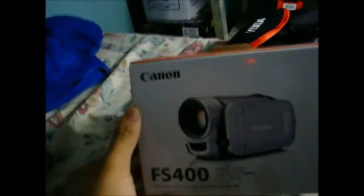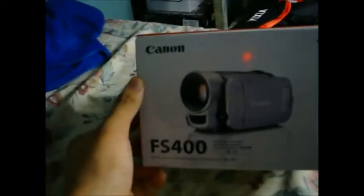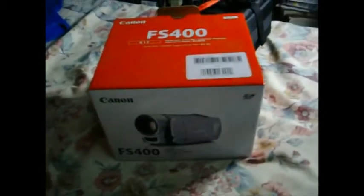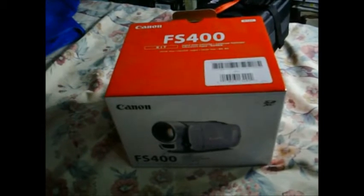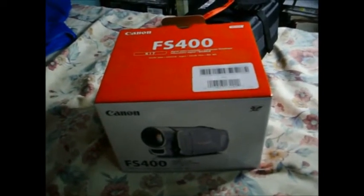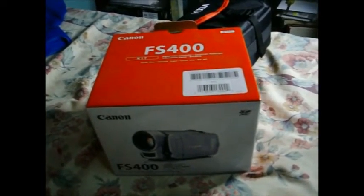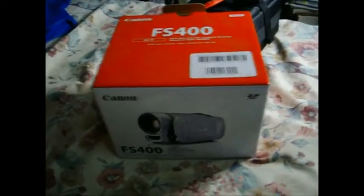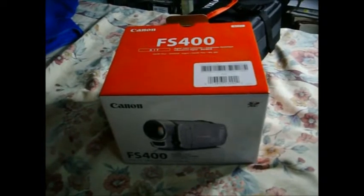Let's look at what I got. I got the Canon Vixia FS400 digital video camera. This is a standard definition video camera. Why not HD? It wasn't really part of my budget to buy a $20,000, $30,000, $40,000 camera. I just needed a camera that can give you better video quality and stuff. So yeah, this will definitely do the job.